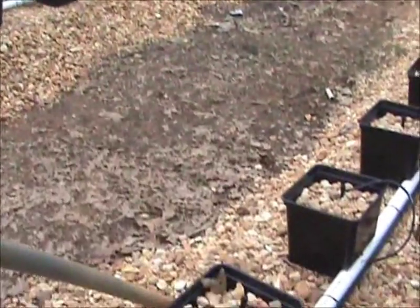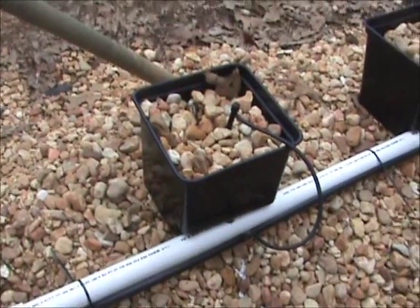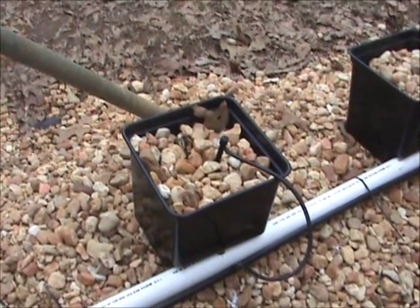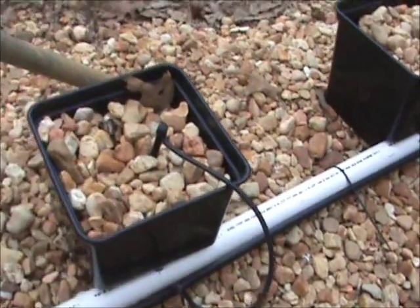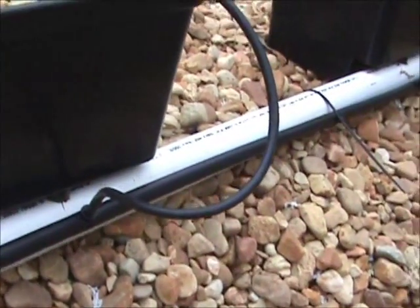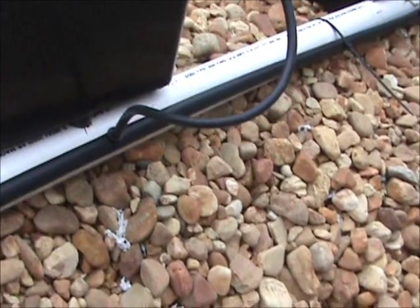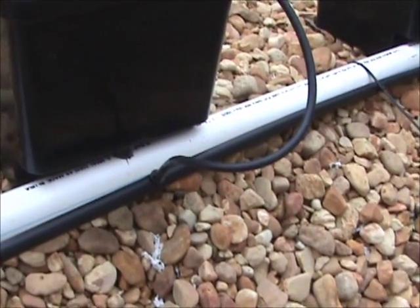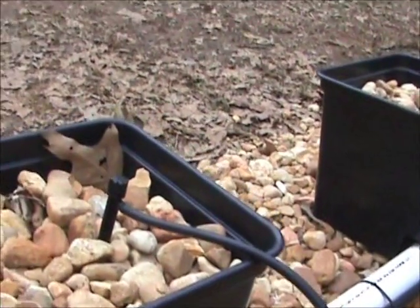These Dutch buckets are very large — a little over a gallon each. You can see I have one emitter in each one. The black tubing running here is what the water spitter is attached to. That's just your typical drip irrigation system — you can buy it at local stores or any irrigation supply.